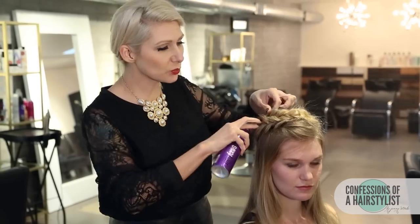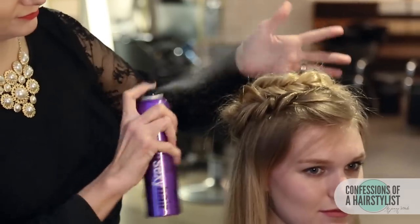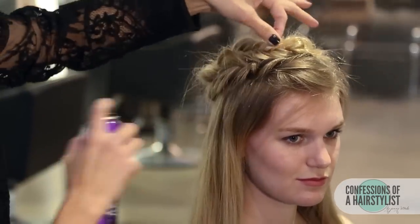Now that we've bobby pinned it into place — Taylee has really gorgeous blonde hair, but she has a little bit of a frizzy texture to it — so I'm just going to finish it off with some smooth and seal. That's really going to help add a lot of shine and really help any of our wispies and flyaways. You can see that it added a lot of shine.